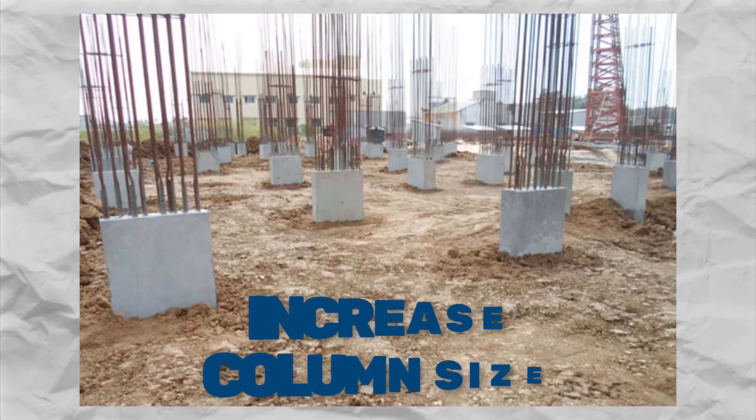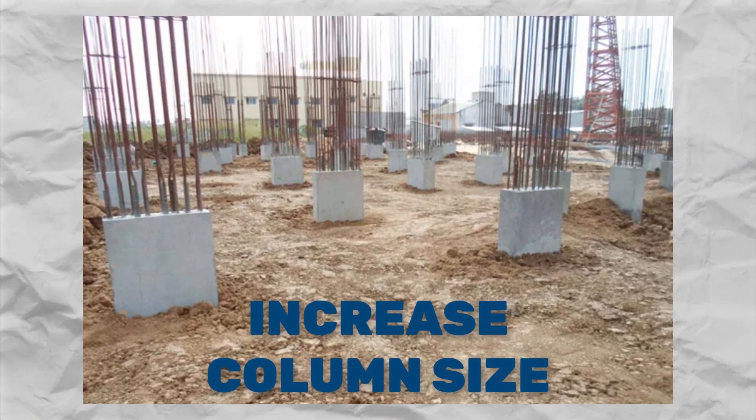Number one: increasing the column size. Think of it like giving the columns a strength boost by making them bigger or adding more reinforcement. This way they can handle more of the load without buckling under pressure.